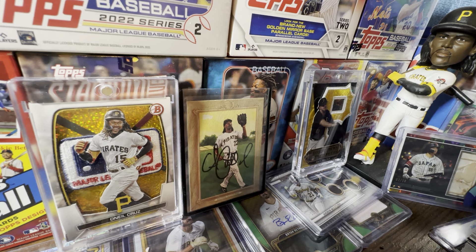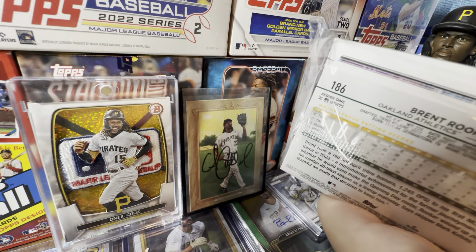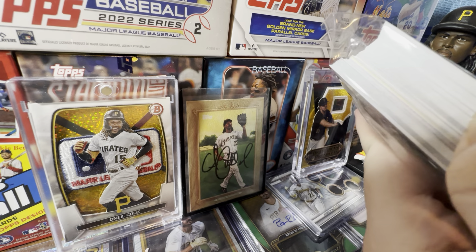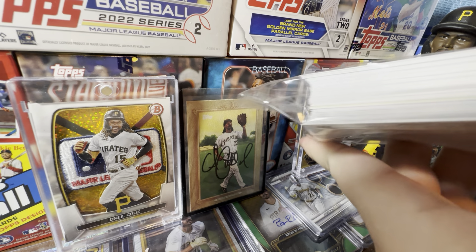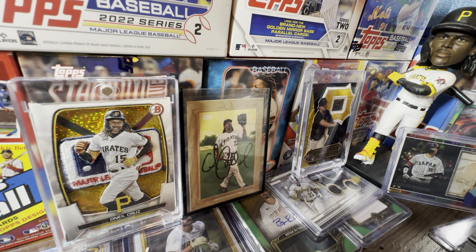Let's see the cross section — do we have anything worth noting? This is a great cross section. My brother today pulled a home field advantage. Oh, we have a relic — I can see it, there's a thick line right there. We have a relic in here at least. That will be my third relic from Series 1 already, because we actually got two in our jumbo hobby box.